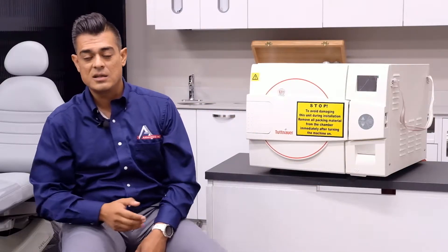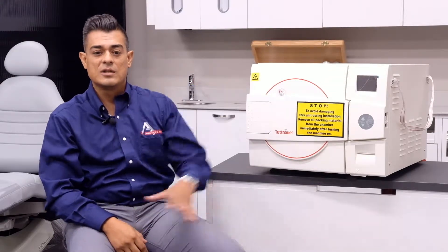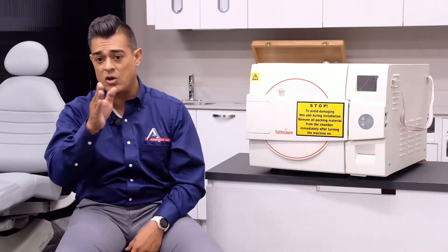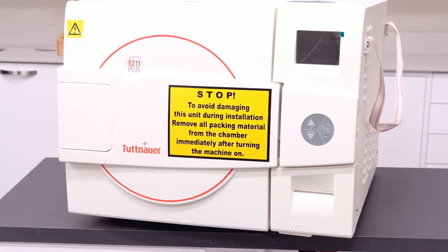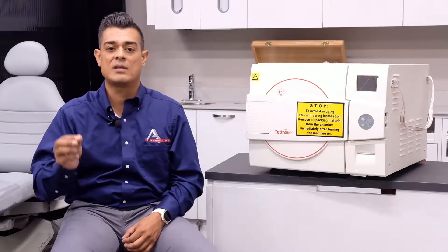Another thing that makes the EZ11 Plus really friendly to use is its Easy View display. It shows not only the actual temperature but the pressure in the chamber, and it also displays each stage of the cycle. As the color wheel moves, the stage also moves. Going back to that easily displayed interface — if you're a few feet away, you don't need to go right up to the machine. You can be a few steps away, look at the color wheel, recognize those colors, and know exactly where the cycle stage is, then keep going with your day.